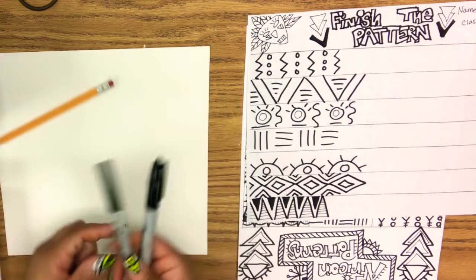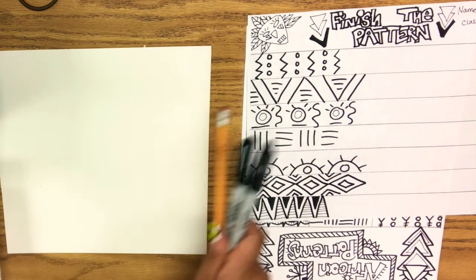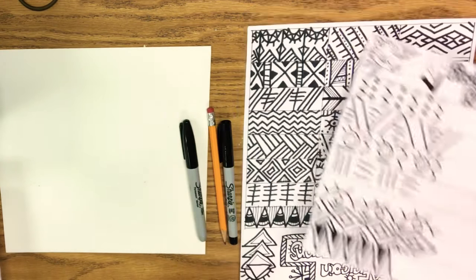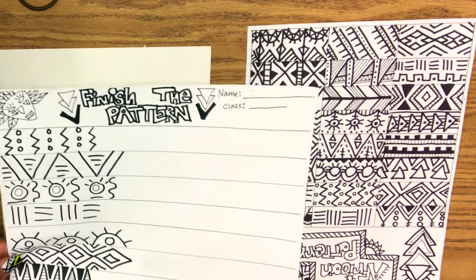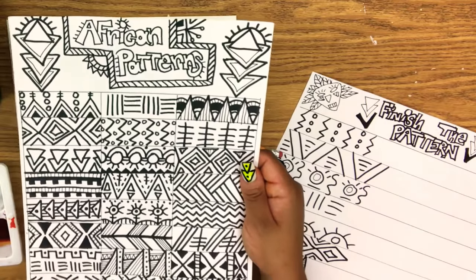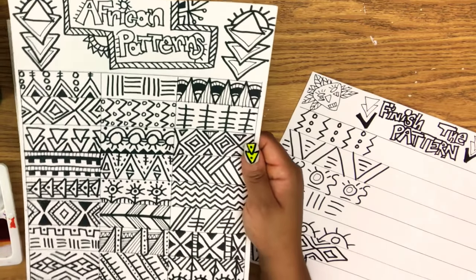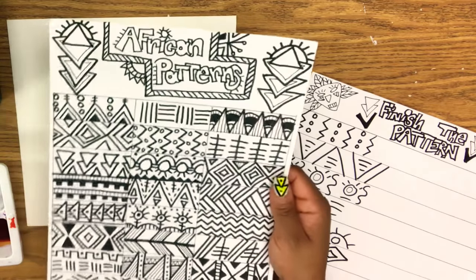What you're gonna need are two types of Sharpies — a thin and a thick Sharpie — and a pencil to break up your space. If you really want to practice before you start designing, you can use this practice sheet. I will put this template in the description below. Also, you're gonna need this African-inspired pattern sheet. This is great for ideas. You don't have to copy exactly what you see, but use what you have. These are great for just plugging in different patterns.